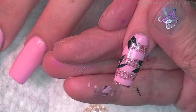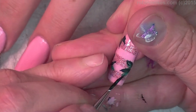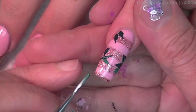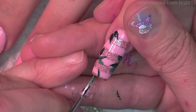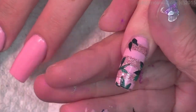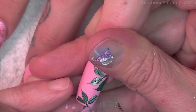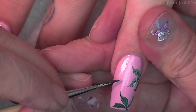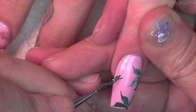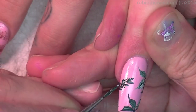Now I'm going to go in with the lighter color of green. Okay, there's that. Now with the bright green, make the little thing.